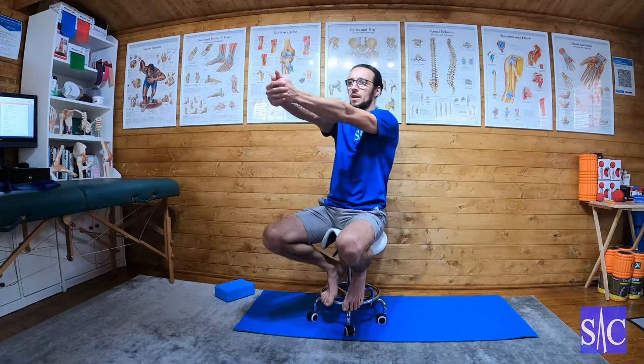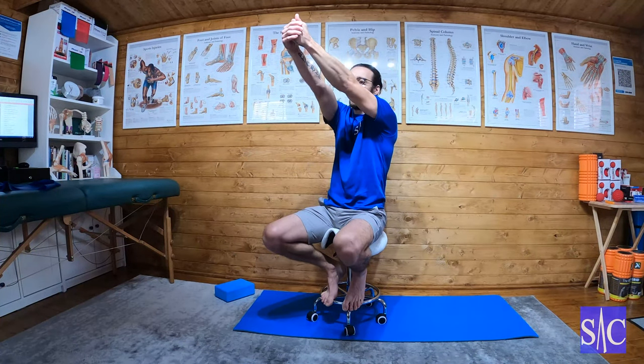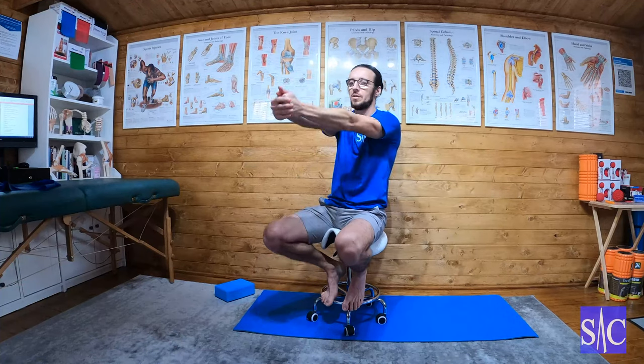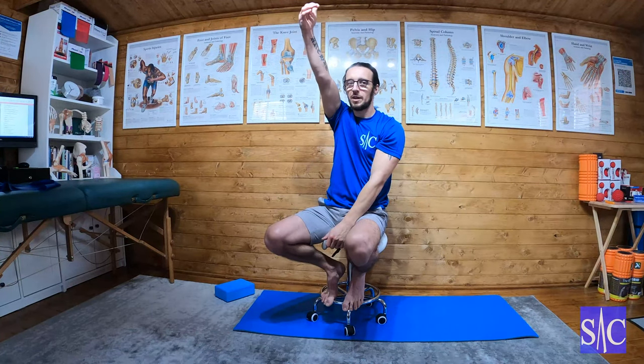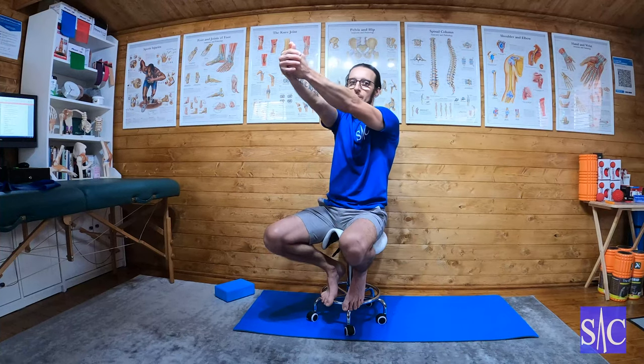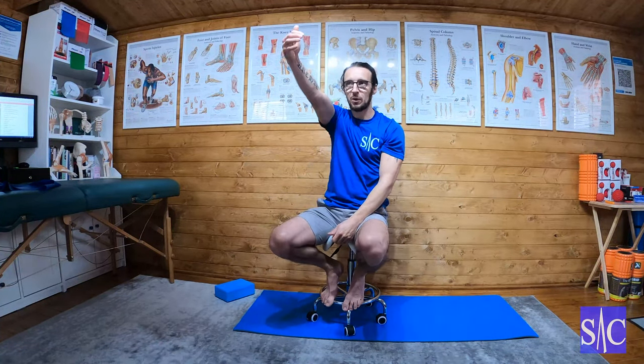Shoulders are funny beasts, so we have to handle them with kid gloves. Take it to the point of discomfort, hold three to five seconds, lower it down. The angle will slowly increase — the degrees will slowly increase and you'll come up further, but don't be looking for huge jumps. It's a gradual process and it will build as the days go on.